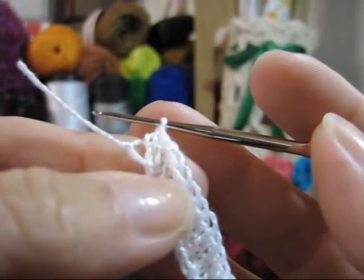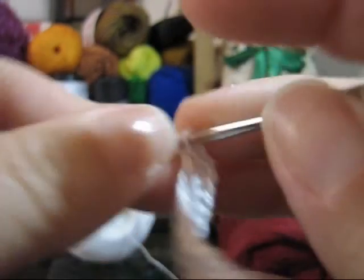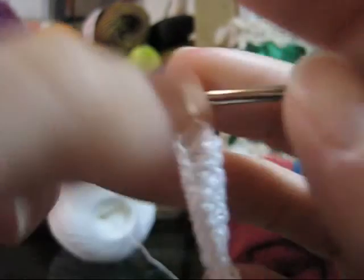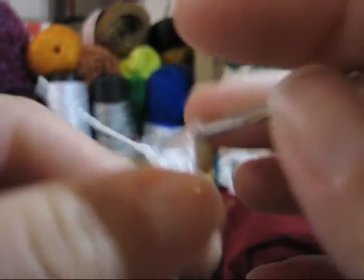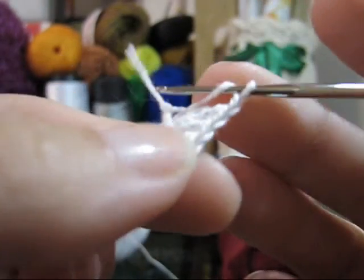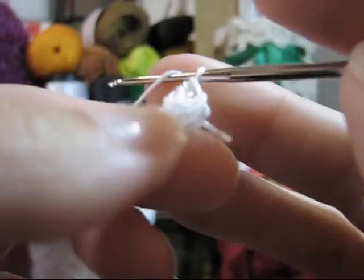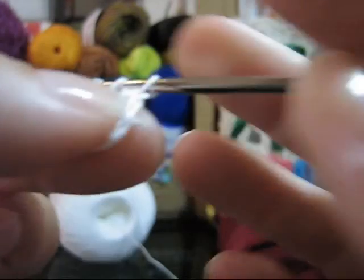Você terá feito um ponto alto. Laça de novo e, no mesmo ponto, passa a agulha e faz mais um ponto alto — estou fazendo o segundo no mesmo ponto. Faça uma correntinha, lace e, sobre o mesmo ponto, trabalhe mais dois pontos altos. Fiz aqui o terceiro ponto alto e agora vou fazer o quarto ponto alto.